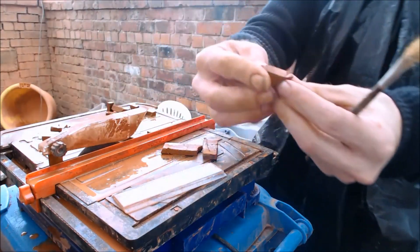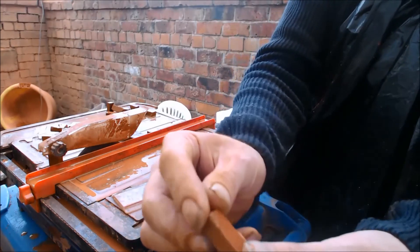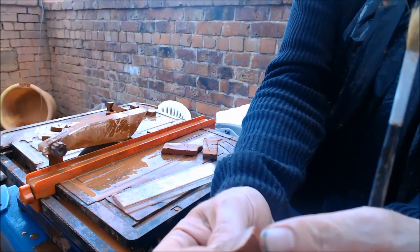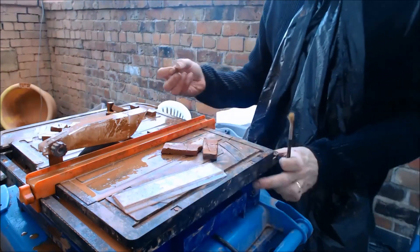So as you can see here, you kind of get a pretty correct shaped block, and these little edges you can just trim down on the grinder by hand. I'll just show you that there — I'll just trim this down.